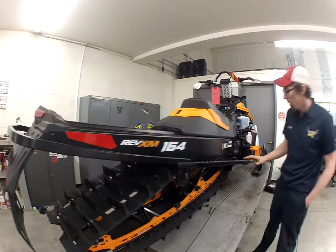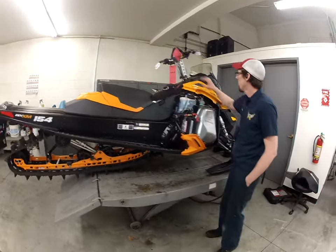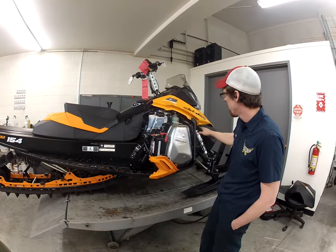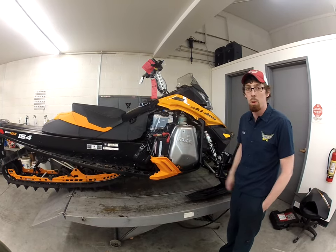Sometimes in early season conditions on hard pack trails, we don't have enough snow to keep the machine cool, and it can potentially overheat. It's going to let you know up here on the dash that it's gotten hot, and it may push a little coolant out of the overflow. So it's important to keep an eye on this once in a while and make sure you keep your coolant level full.